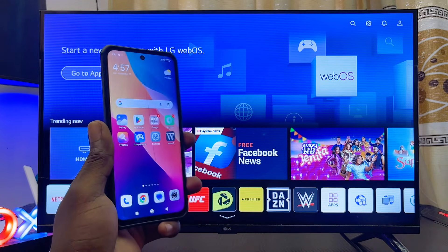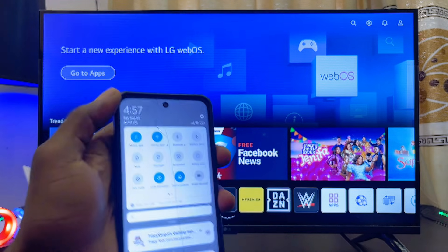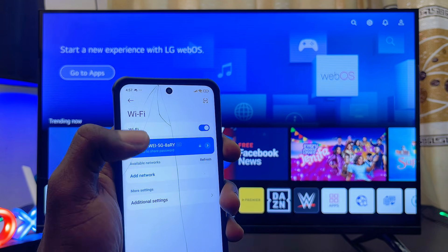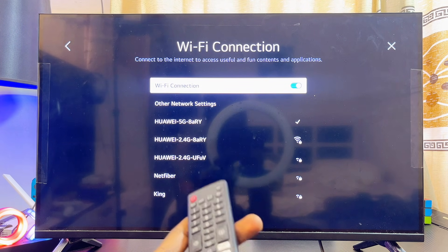First, go ahead and get your phone — an iPhone or an Android phone will do. All you have to do is make sure you're connected to the Wi-Fi or hotspot network on your phone. In my case, I am currently connected to my home Wi-Fi, as you can see. You also want to make sure that your smart TV is connected to the same Wi-Fi or hotspot network.